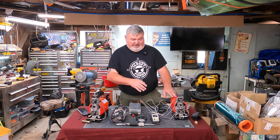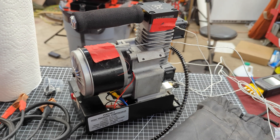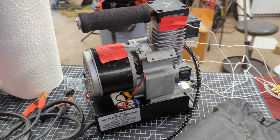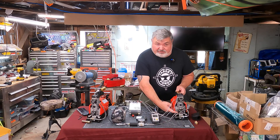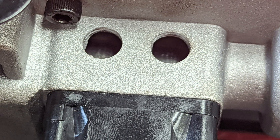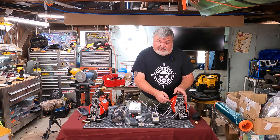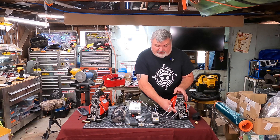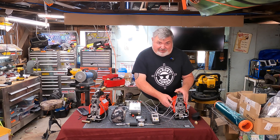We've got a thermocouple attached to the case of the motor underneath this cover. We've got one attached right to the side of the head. We've got one attached to the outside of the high pressure cylinder — and when I say outside, it's actually internal to the casting, but there's a sleeve of cylinder pressed into that aluminum housing and we are attached right to the sleeve. So we're going to see some interesting temperature data between these points, and I am quite surprised with the results.